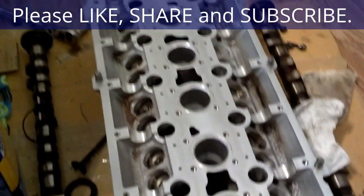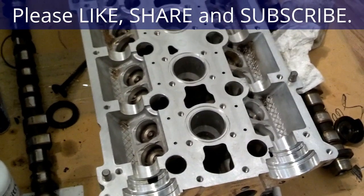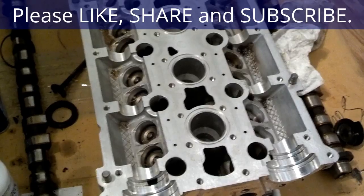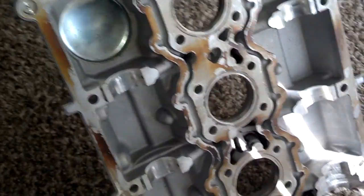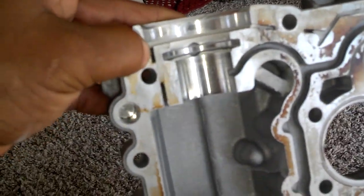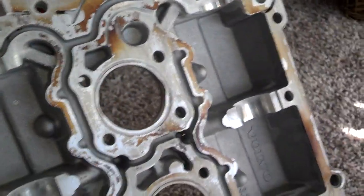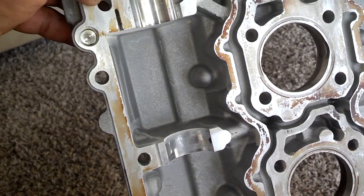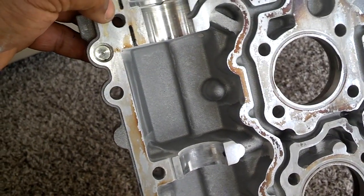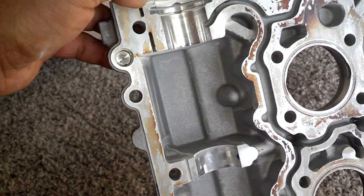That took me about a half hour to get the top of the head surface clean. Now I'm going to do the underside of the cam cover. Here's the underside of the cam cover — kind of looks like the top of the head did. As you can see, there's a couple of small passages here that look like they were clogged, and I'm going to clean those out. That's what I believe was causing the sludge up around the cam seal — that could actually wear out your cam journal or cam seal if lubrication can't get up there.